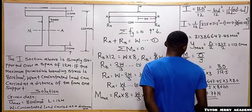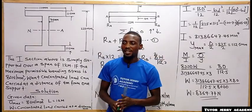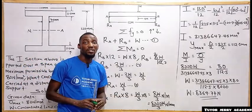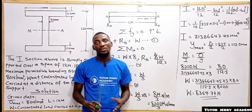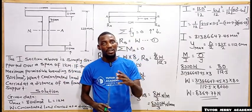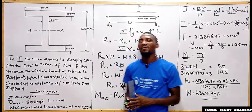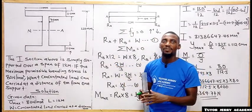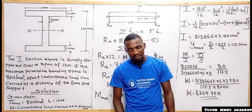That is how to solve this question on bending stress in beams. I believe we understand this fully. If today is your first time coming across our content, please share it with colleagues who might need it. Don't forget to click the like button and hit the notification bell so you'll be the first to know when I upload new content. Stay tuned — thank you very much for watching.